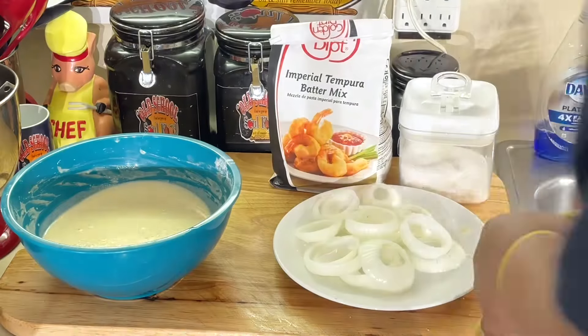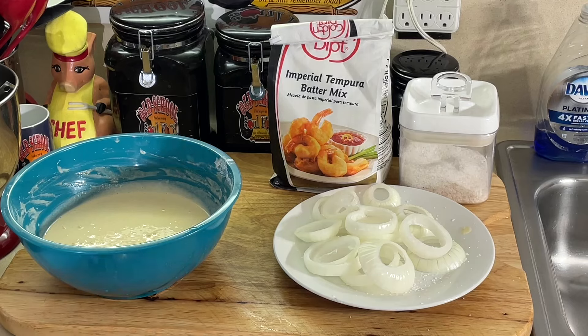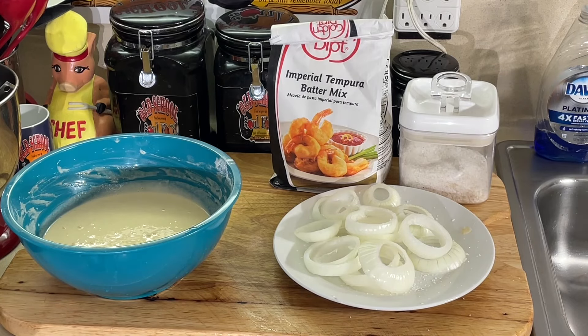Now it's set up, and I got my oil heating up here — about 350 degrees is what we're going to fry at. The oil is almost hot, so we'll be right back when the oil is 350 and we'll get to frying these onion rings.